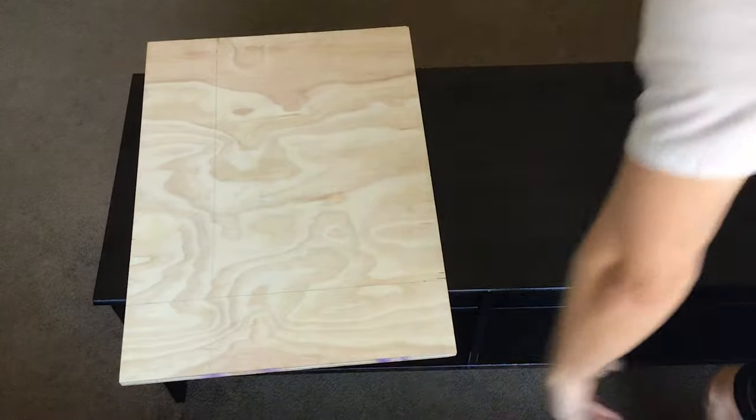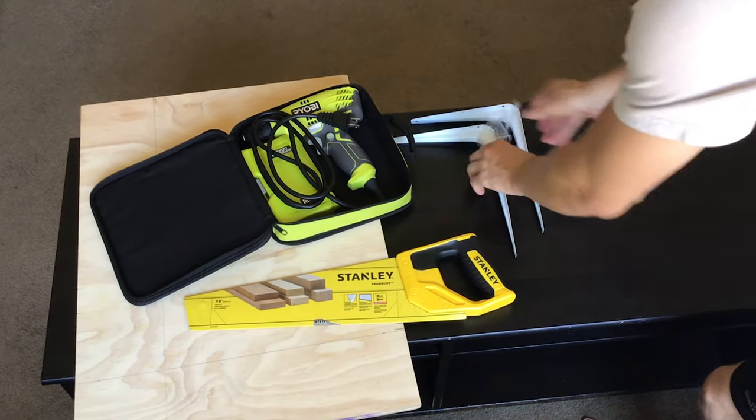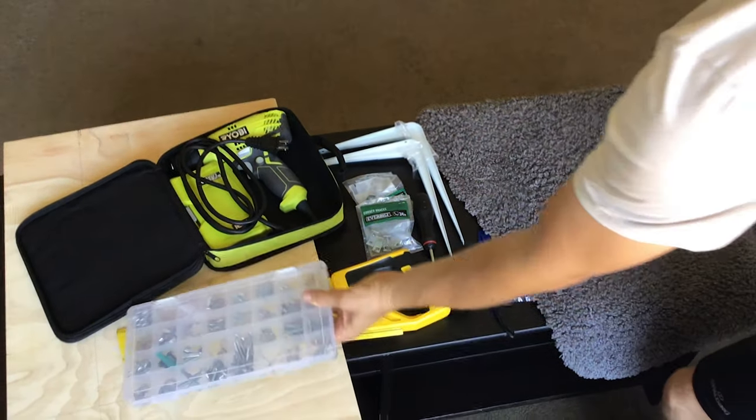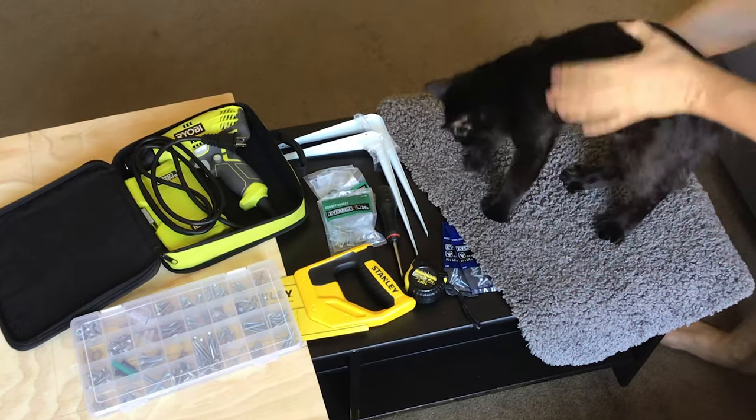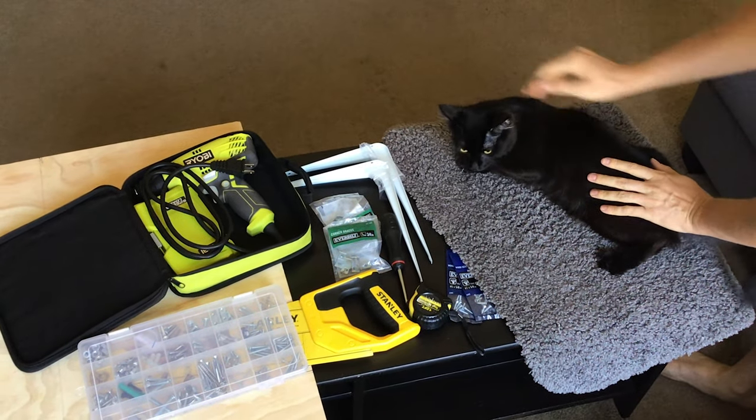To build this contraption I'll need a piece of half-inch plywood, a drill, a handsaw, a couple of shelf supports, some small one-inch L-braces, a bath mat, tape measure, screwdriver, some one-inch and one-half inch wood screws, and of course a cat. Links for all of these can be found in the description, except of course the cat.